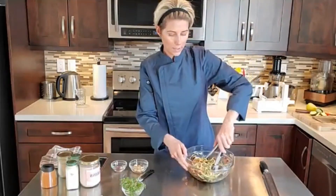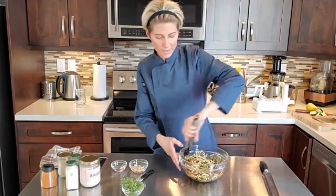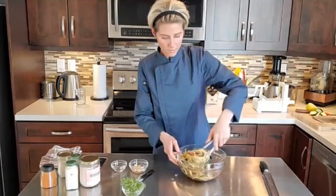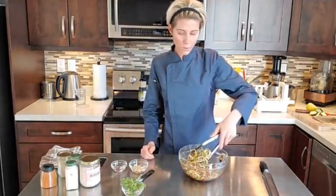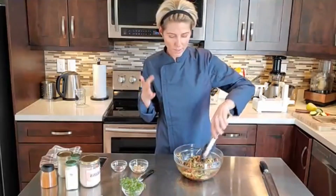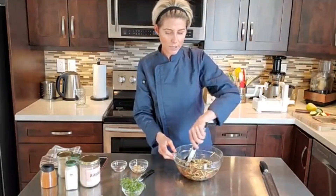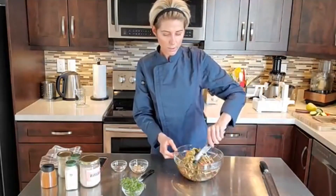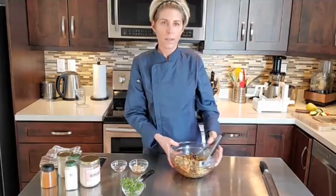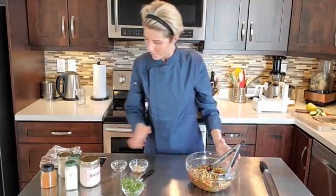We know it's going to be really well balanced and full of flavor — already this is looking absolutely beautiful. Normally I'd like to mix this up with my hands, but I'm going to use some tongs today. So that's mixed up pretty good. This is what it looks like all mixed up and I'm just going to put it on a plate.